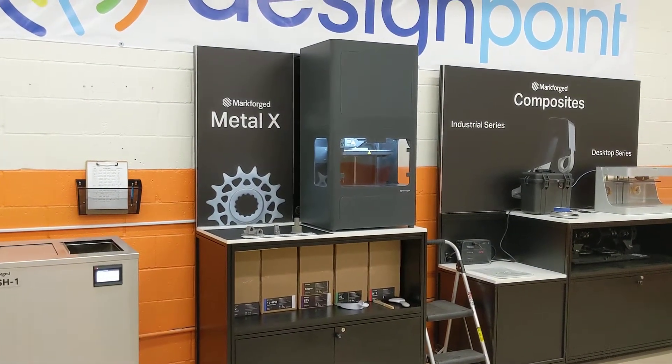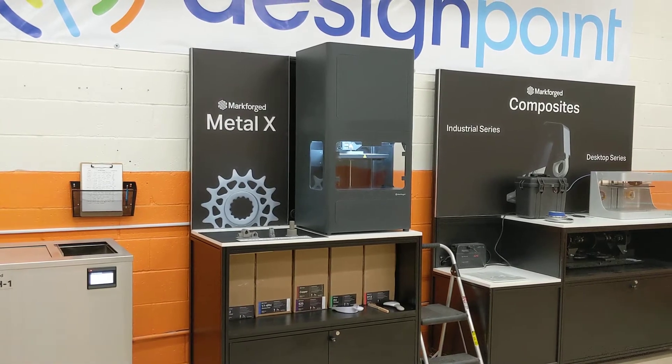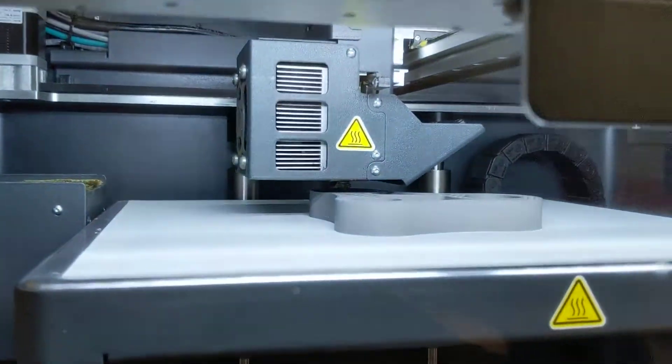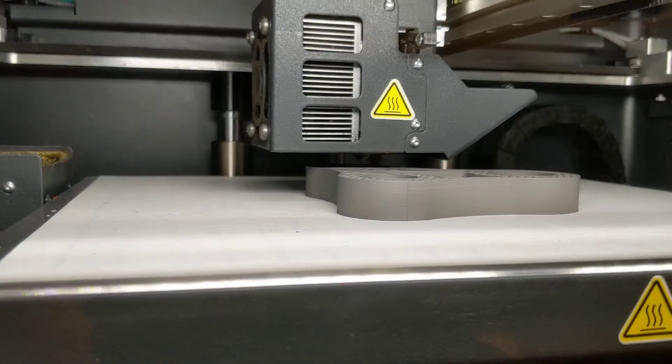Just to give you a quick recap, we printed the parts on the Metal X. I'll actually show you something else printing here right now in 17-4 stainless — got a motor mount printing.